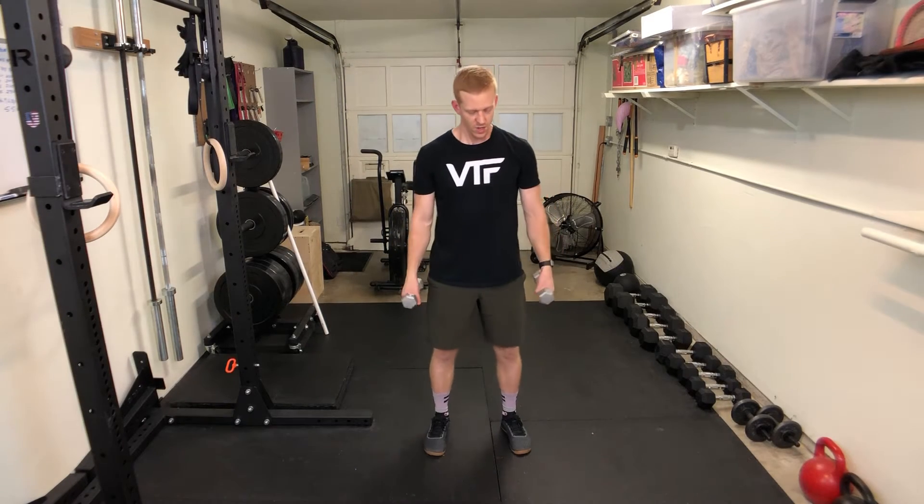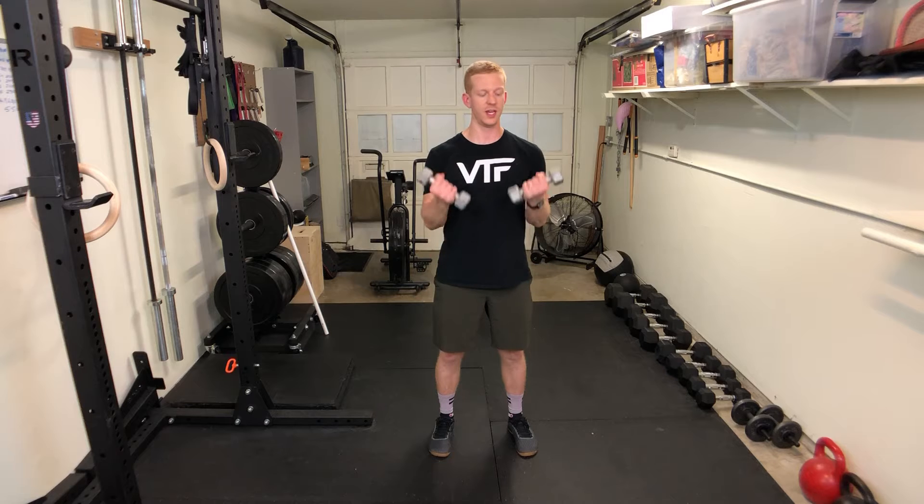Alright, dumbbell curls. We're going to do this standing with two weights at the same time. You're going to curl them together. So let's start in a neutral position — thumbs forward in other words — and then as you lift up, you're going to rotate and pull your palms so the palms are facing you at the top.